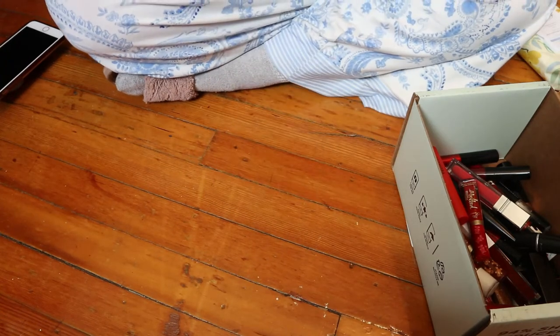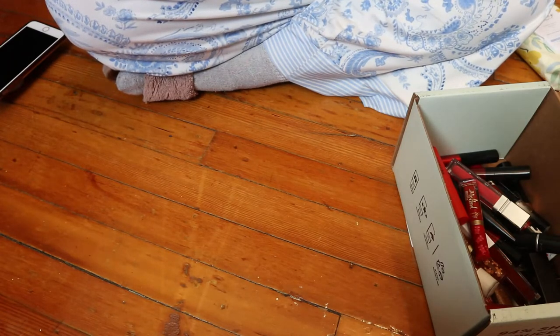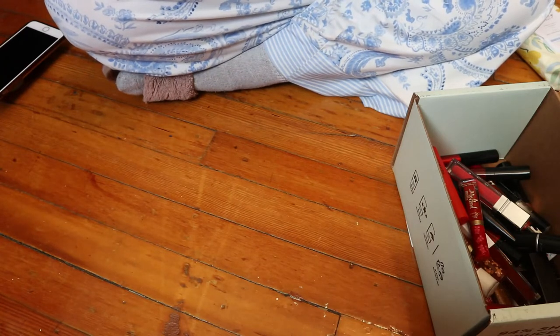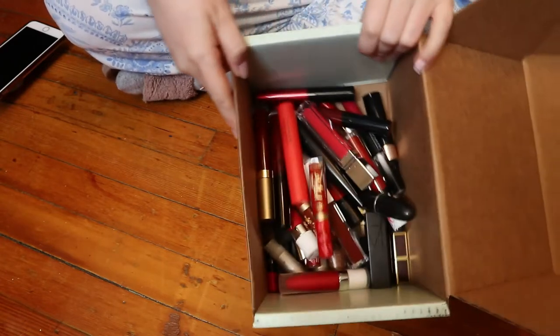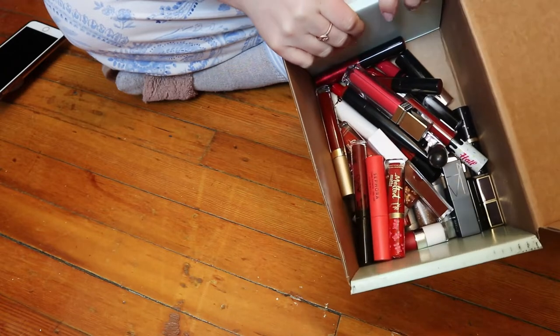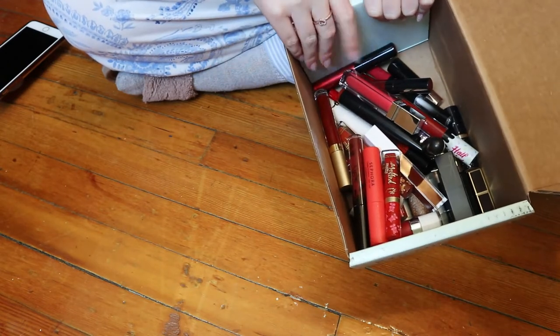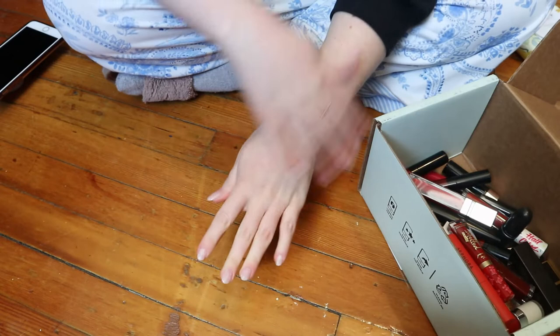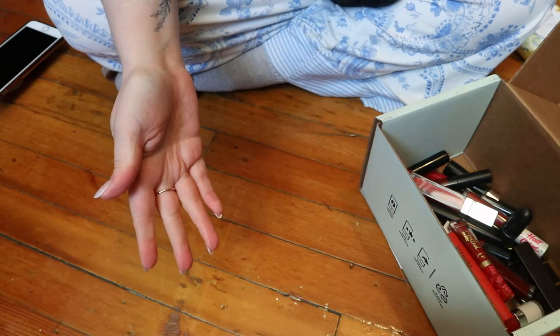Hey guys, welcome back to my channel and to another floor video. This is a video I've actually been wanting to do for years — it's swatching all my red lipsticks. I originally thought I was going to do a lip swatch video, but as I was gathering all my red lipsticks I was like, what was I thinking? That would take me three hours to film and my lips would probably never be the same. So instead I'm just going to swatch them on my arm.